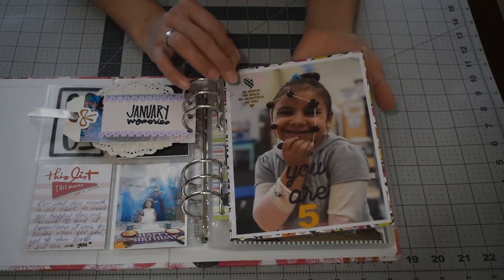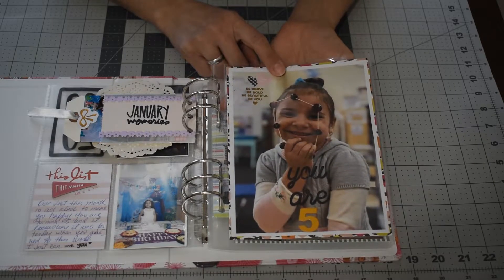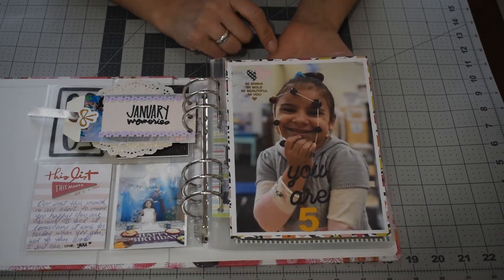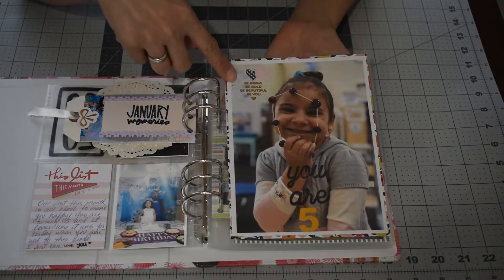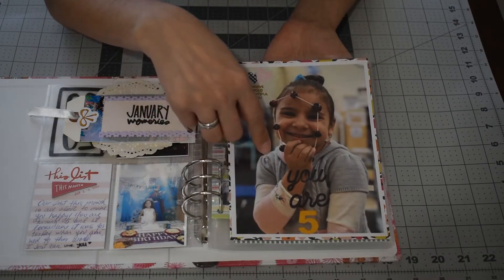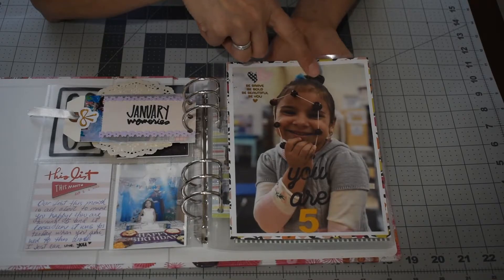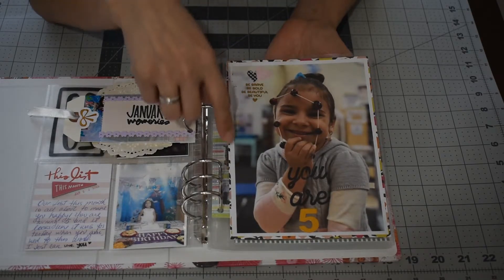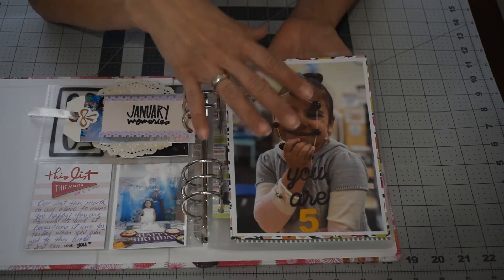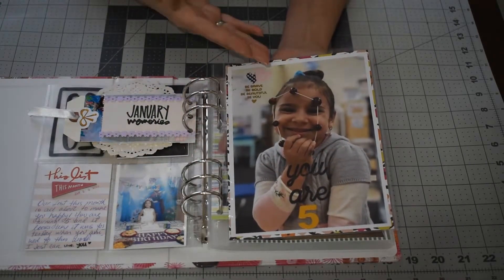I had this huge 6x8 picture — I printed it through Persnickety Prints because I love the quality of their pictures. I used some ribbon and put 'be brave, be bold, be beautiful and be you.' This picture was taken by her teacher — she's going to pre-K four and the teacher sent me this picture. I love it so much; this picture is so her. I stamped 'you are five' because she turned five.